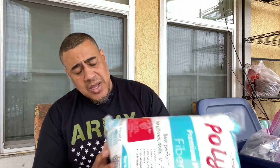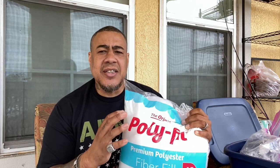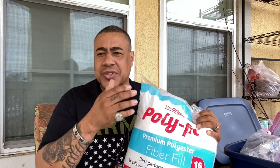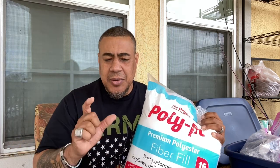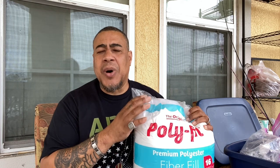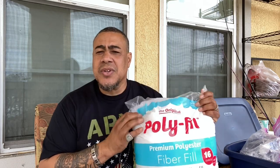You can't go wrong with polyfill. I put polyfill inside my filters — it's actually the last thing I put in the sequence. I always put the sponge on the bottom, bio media in the middle, and then polyfill last. As the water exits the filter back into the tank, the polyfill catches all the gunk. During my weekly water changes, I replace the polyfill because it turns brown and holds all the waste the filter has been picking up. You can find it at your local chain store.